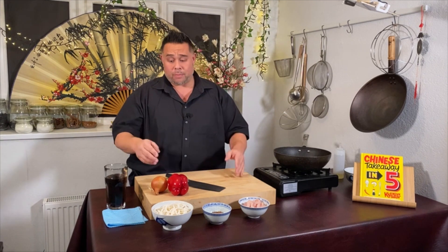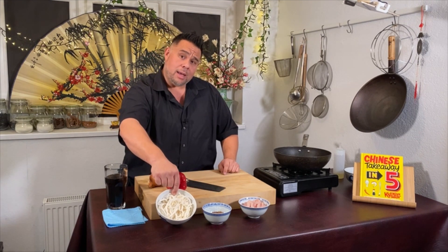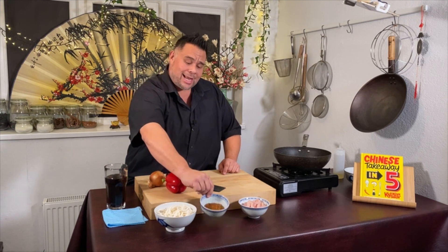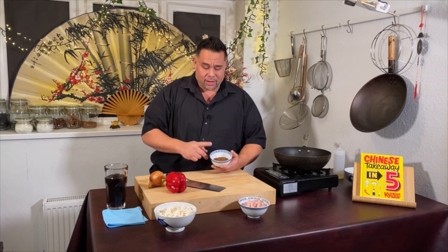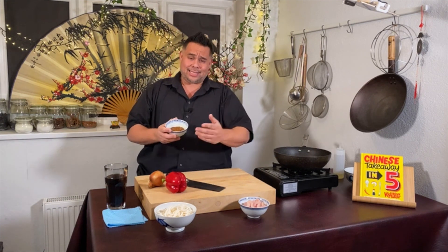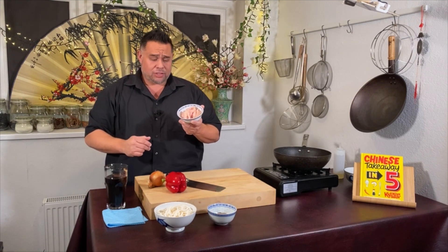Looking at the ingredients on the chopping board: we have one onion — number one; a red pepper — number two; some ready-to-wok udon noodles, which I've just opened and emptied into a bowl. For the satay sauce, use your favourite — I personally like Jimmy's satay sauce. I've taken a tablespoon and a half and added some peanut butter because I like the nuts, but you can use straight from the jar. And I have one chicken breast that I've sliced.